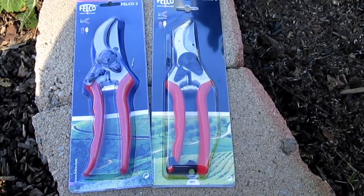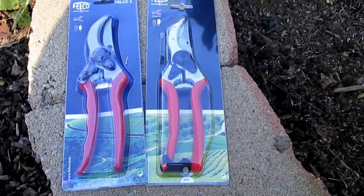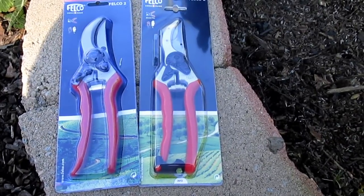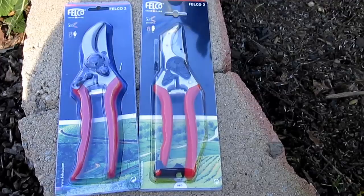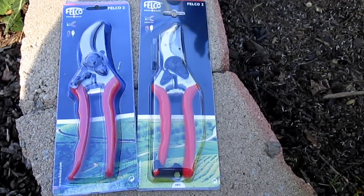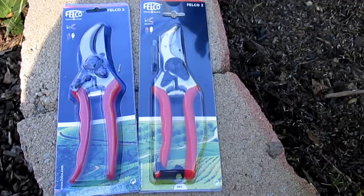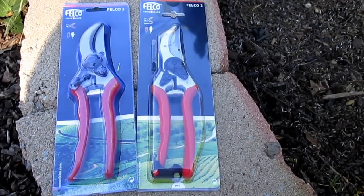Looks like I got ripped off on my recent purchase of Felco pruners that I purchased through Amazon. In today's video, I'm going to give you a side-by-side comparison of the real versus the fakes, so that this doesn't happen to you. I just want to warn everybody to be cautious — if you are purchasing these pruners online, anything of value really, you always run the risk of getting a counterfeit item. If the price is too good to be true, it probably is. The ones I purchased on Amazon were nearly half the price you'll find at a local nursery.